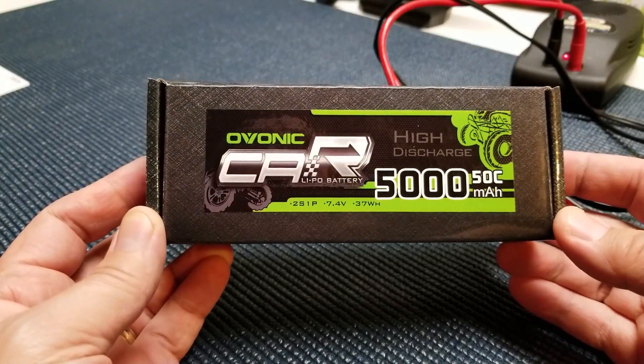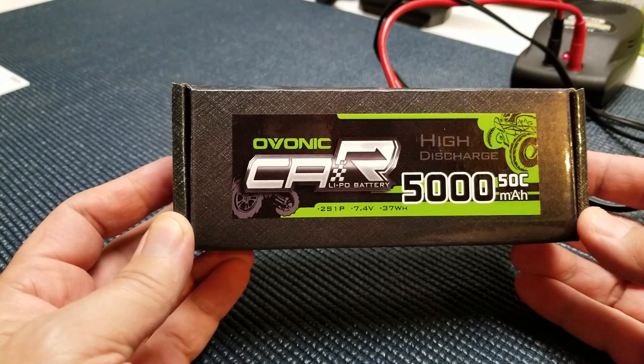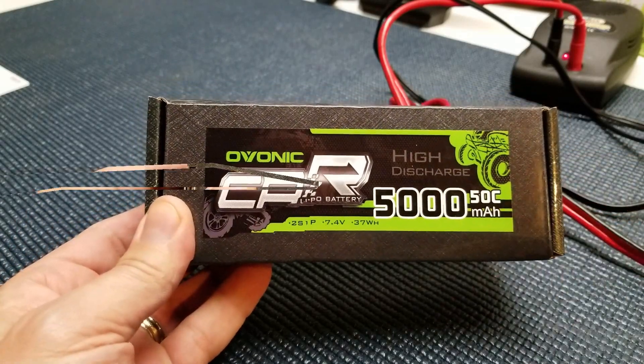All right guys, here we are. We're going to test this 5,000 milliamp 50C burst Ovonic LiPo battery. So let's go ahead and open this thing up and see how it looks, put it on the charger, throw it in a car, and let's run it through the paces.